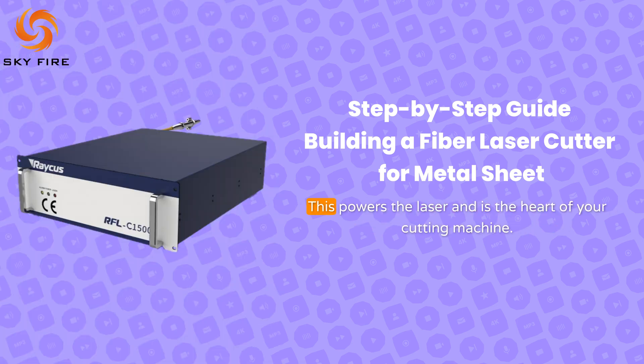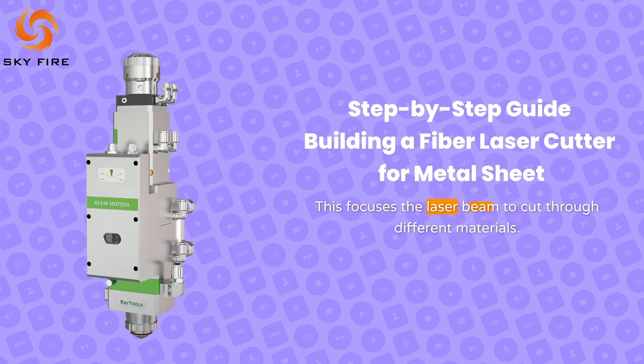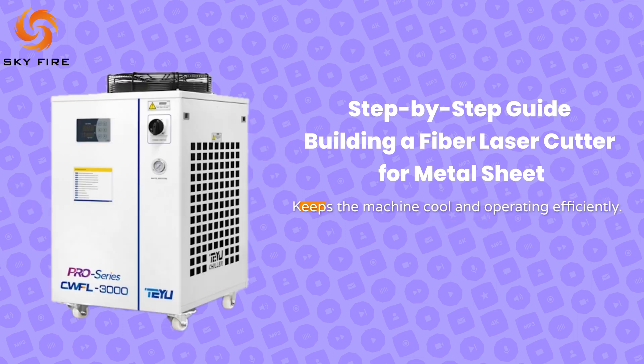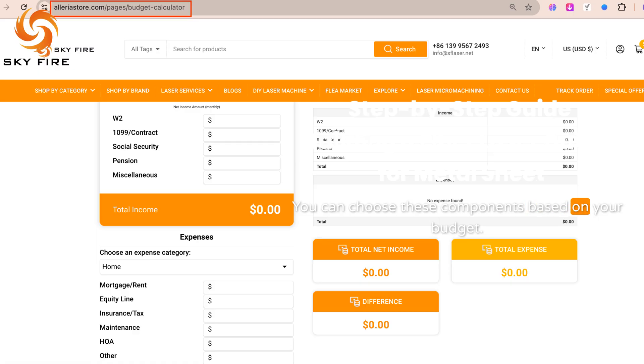Let's look at the key components essential for your DIY laser cutter. The laser source powers the laser and is the heart of your cutting machine. The laser cutting head focuses the laser beam to cut through different materials. The laser cutting system covers the software and electronics that control your machine. The laser chiller keeps the machine cool and operating efficiently. You can choose these components based on your budget.